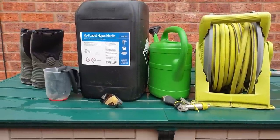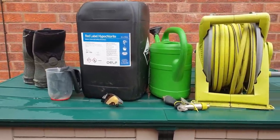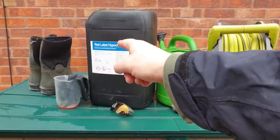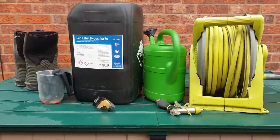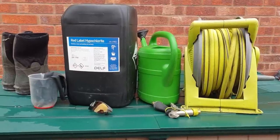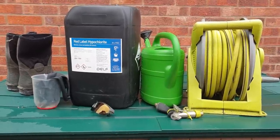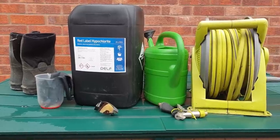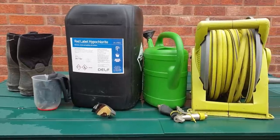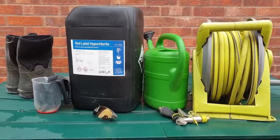Hi guys, Darren the window cleaner, Green Pro Clean Limited, window cleaners in Nottingham, Derbyshire and South Yorkshire. Today we are discussing sodium hypochlorite. This is one of the questions I've been asked many times — how do you soft wash? And to be quite honest, if you're asking me and you can't be bothered to Google it and go through the reams and reams of articles and videos already out there...